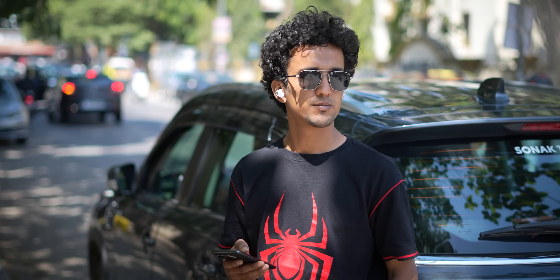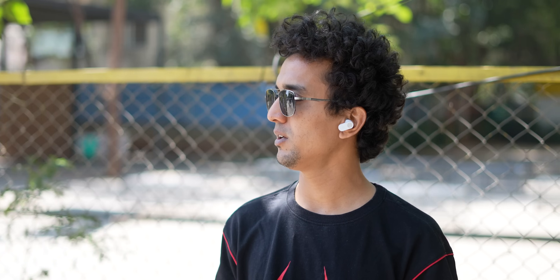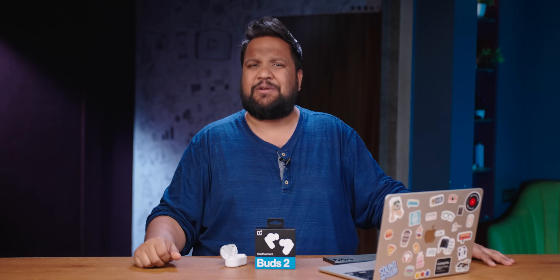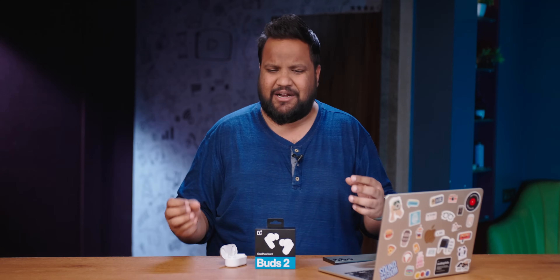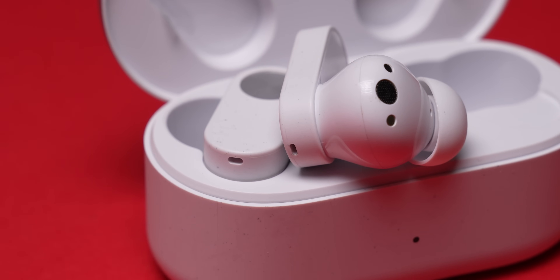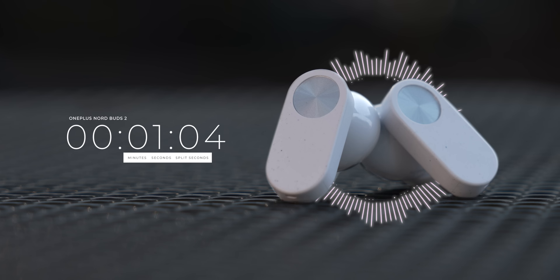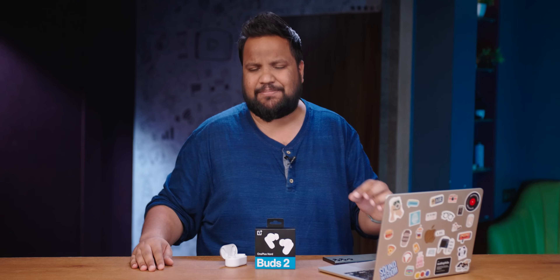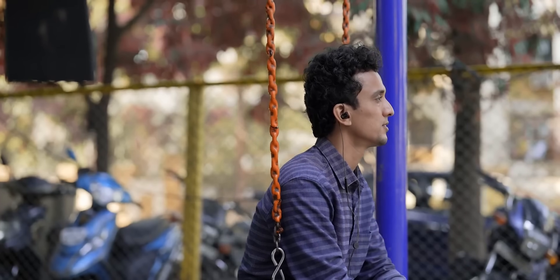Regarding ANC, despite only cutting out 25 dB of environmental sound, it's not too bad, especially combined with the strong passive noise cancellation. Transparency mode sounds average — when it amplifies environmental sound it sounds robotic, which I'm not a fan of. There are two mics and OnePlus claims improved mic quality, but mic quality on budget truly wireless earbuds is generally not great. It's alright — take a listen and judge for yourself. If you take a lot of calls, a pair of wired earphones with a dedicated mic will be much better.